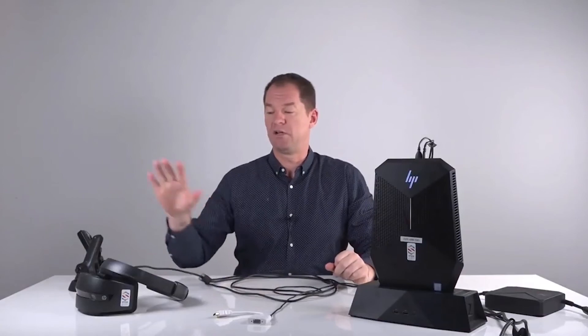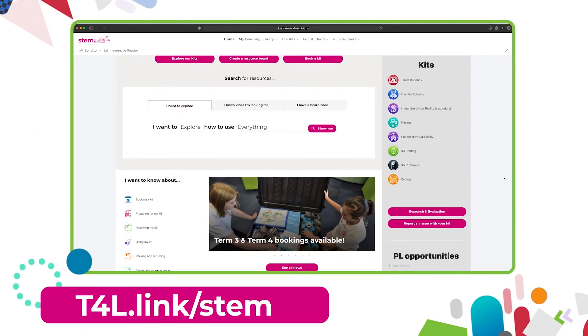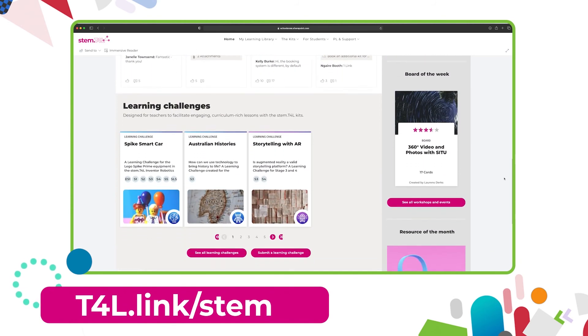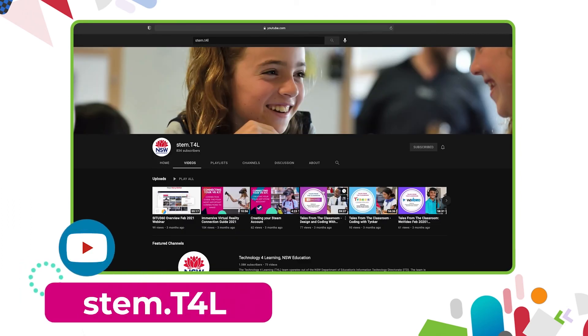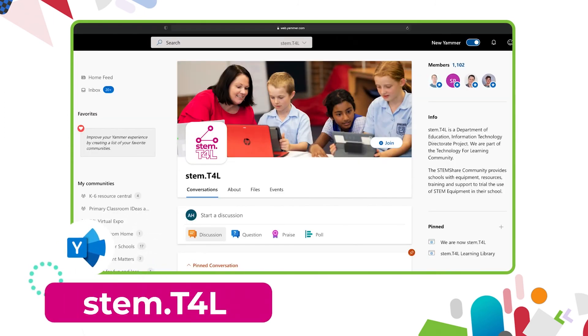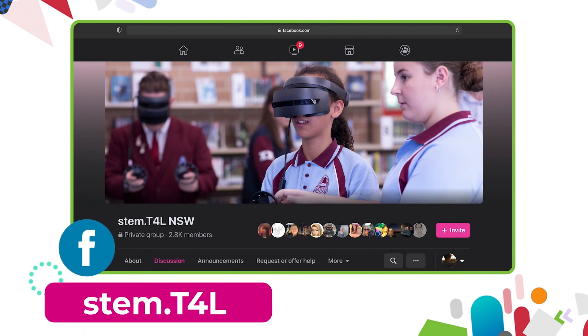This video is part of a series of support videos about the kit you have borrowed. To find the other videos in this series, head to the learning library and visit the kit page for the equipment you've borrowed. You can also find the full list of support videos on the YouTube channel. Join us in the Yammer community if you have questions, or join the STEM T4L Facebook community — it's a closed group where you can ask teachers how they've used the equipment and share work samples your students have created.